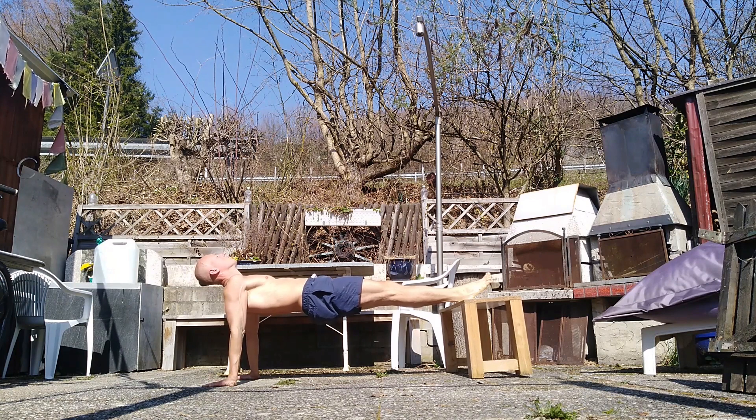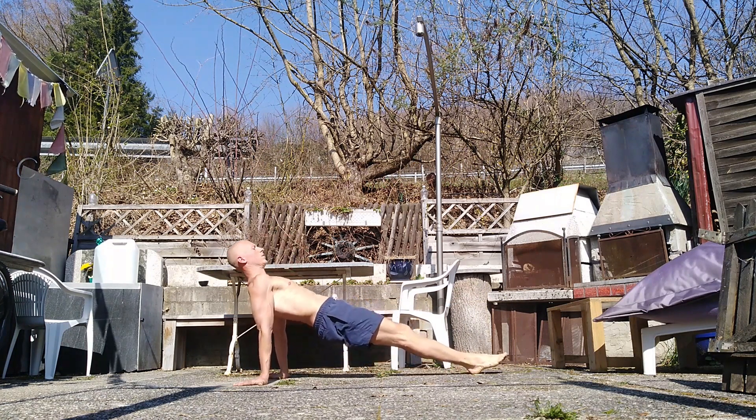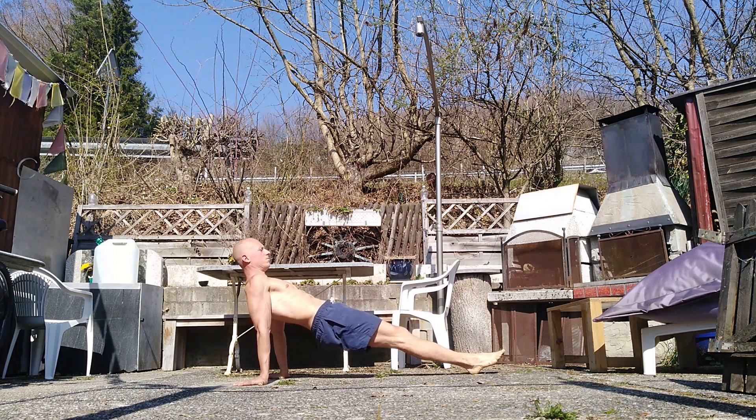If you want to do it easier, just place your feet on the ground and do the same thing. Remember to keep your shoulders depressed and retracted all the time, and here as well go for a static hold after your last rep.